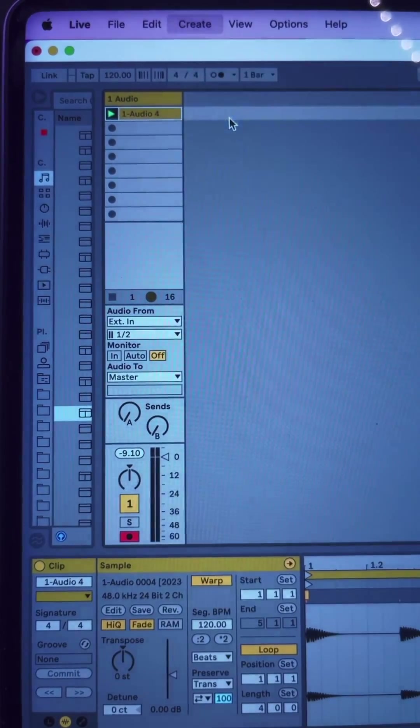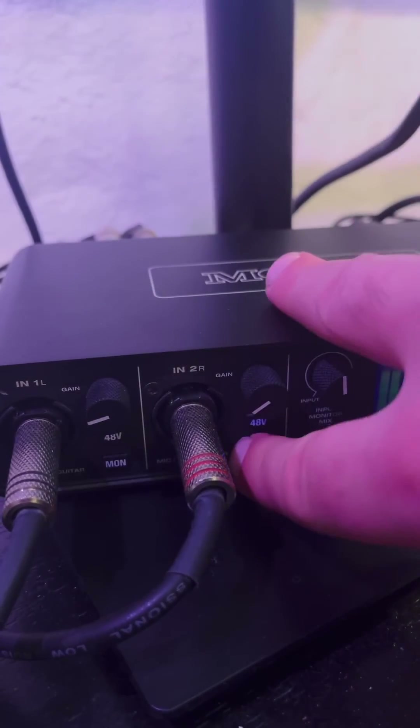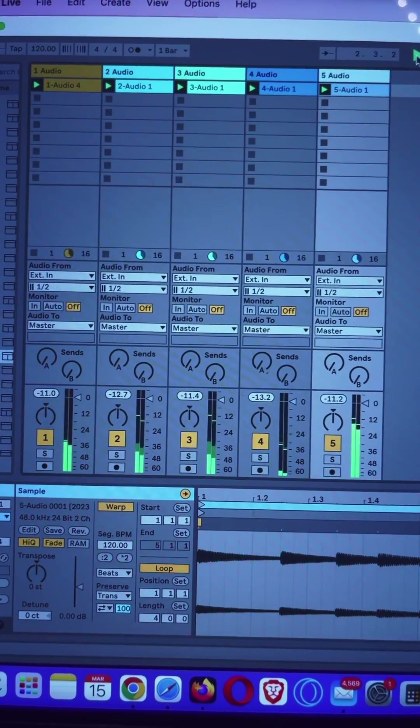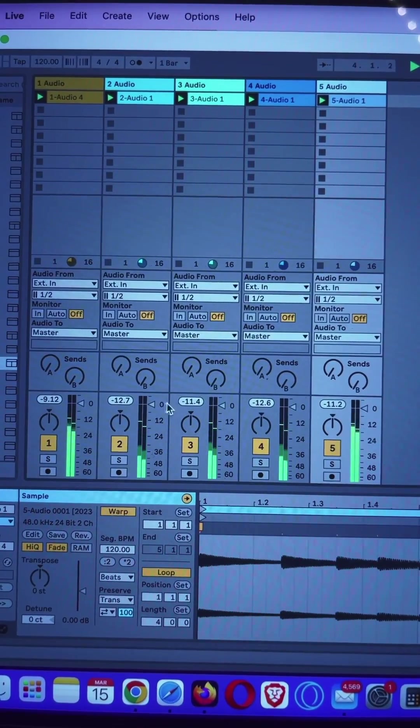Once everything is recorded, I'm going to turn off the input monitors on the M4. And now everything is in Ableton and we can solo and mute tracks in here, add filters, effects, and construct the rest of our beat.